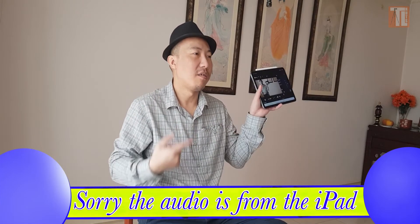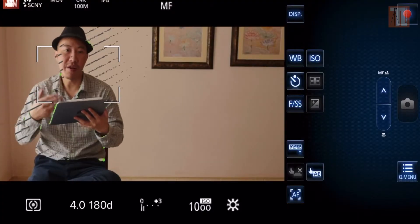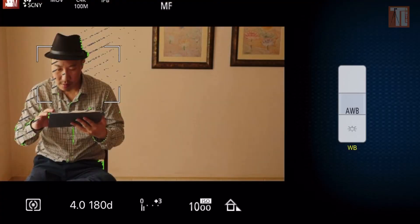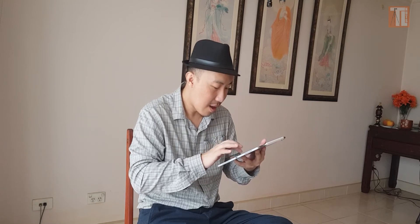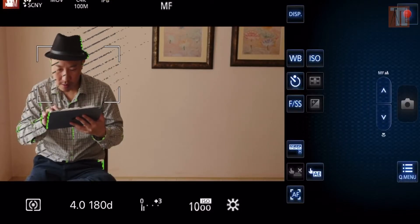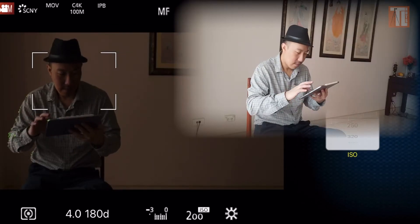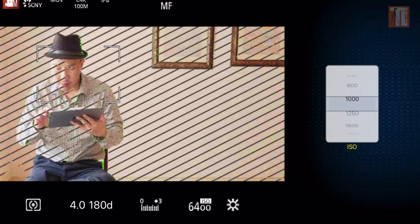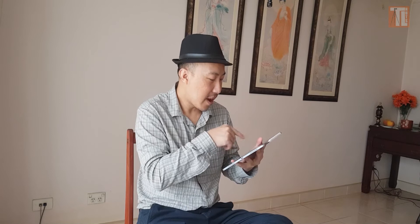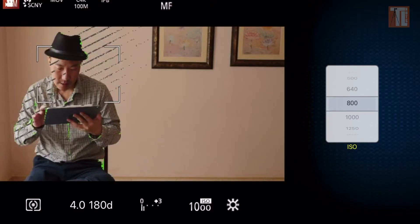I'm in the app now. I can control everything from the app — the white balance, I can change it. The ISO too — let me go to ISO. Making it really dark, all the way to the right, window bright, back to the right exposure. You can see all the settings right now. 800 ISO will be fine.